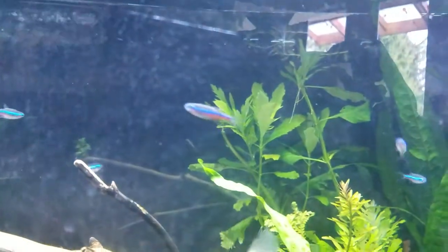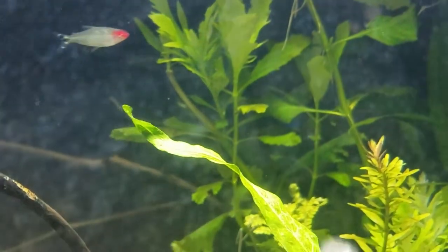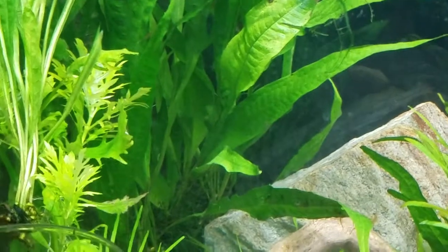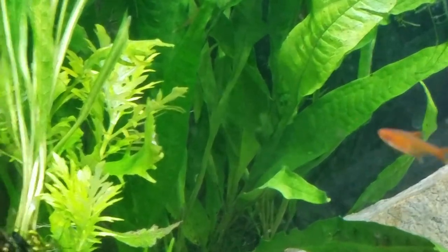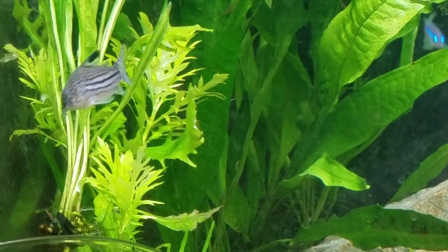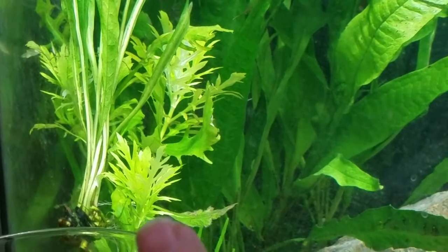The tallest plants in the tank are the Wisteria, in its water form. Wisteria grows everywhere from Sri Lanka and India all the way over to Southeast Asia. There are even reports in Northern Australia of it growing wild — some of that could be from boats going back and forth.